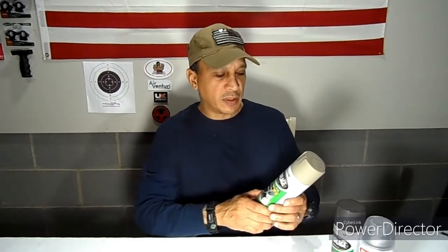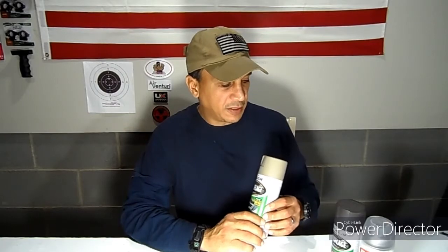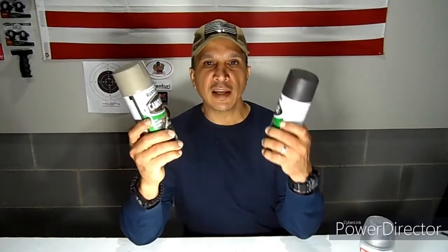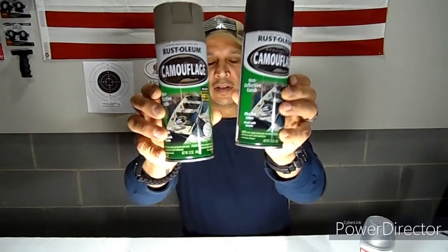It shoots pretty well so far and I'll do a review on that later. But what I want to do is give it a makeover — put some camo spray paint on it using Rust-Oleum's camouflage specialty paint. I'm going to use two primary colors today: khaki and earth brown.